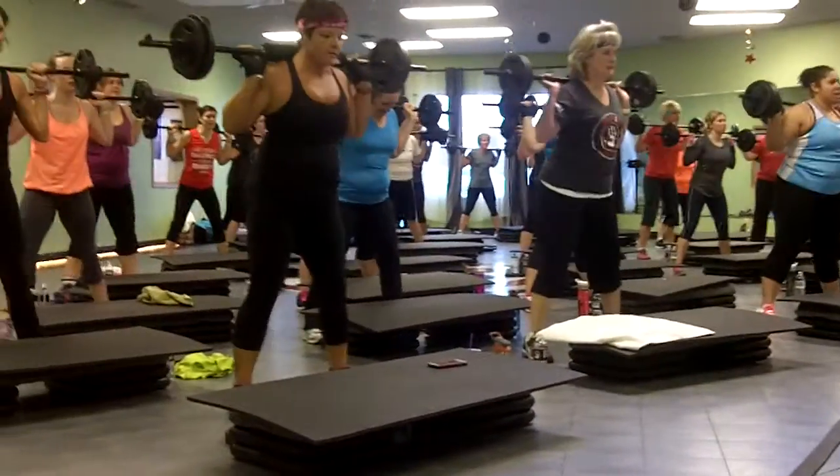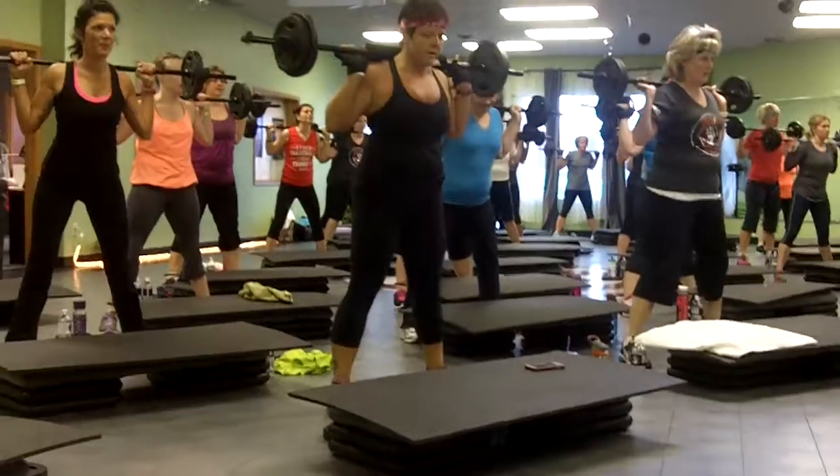Three, four, eight, let's go, eight, come on come on, go lower, get down.